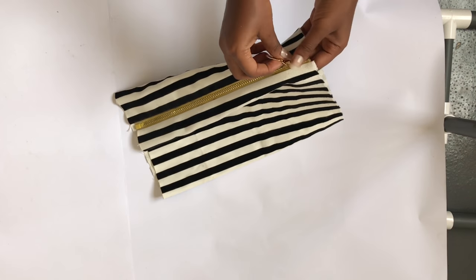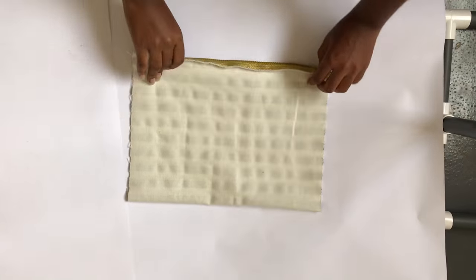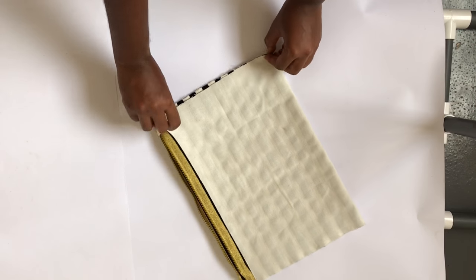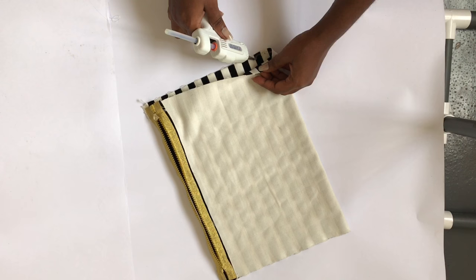After that, you open it and turn it inside out. After turning it inside out, the next thing you do is seal the open sides, which is what I'm doing now.